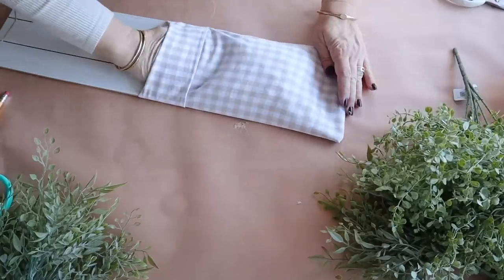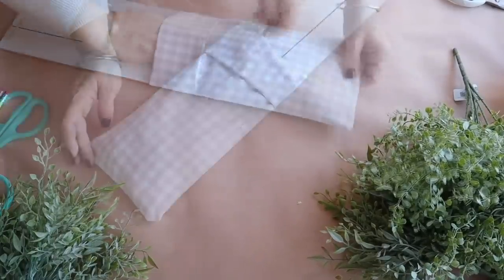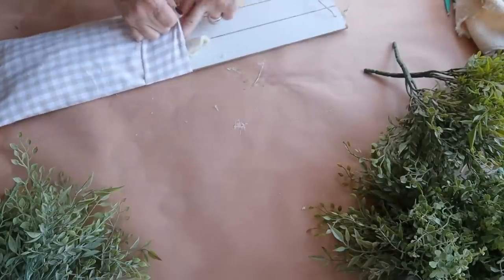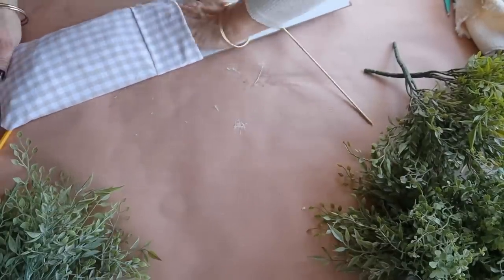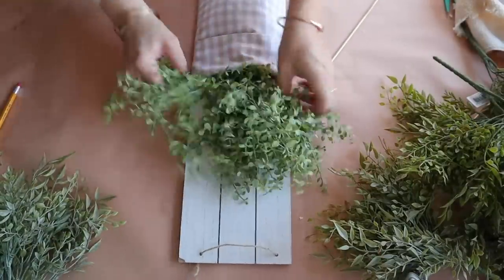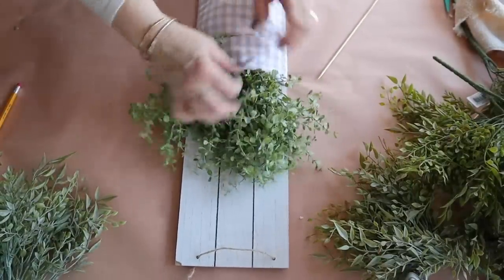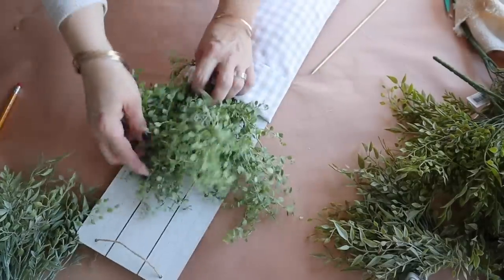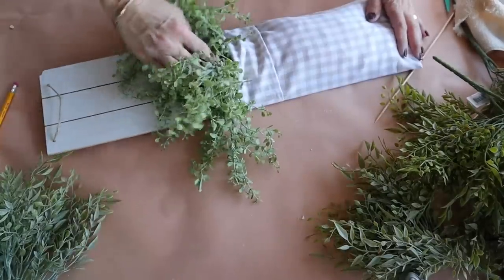Once I've created the pocket, I'm going to add some stuffing. You can use old pillow stuffing — I'm actually using tissue paper because I couldn't find my stuffing — along with some old scraps I had on hand. Now I'm going to add some greenery. This beautiful greenery I got at a local shop, but check Hobby Lobby if you like it; they have similar greenery there as well.